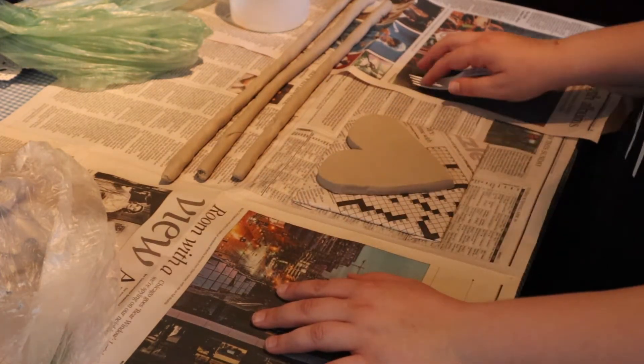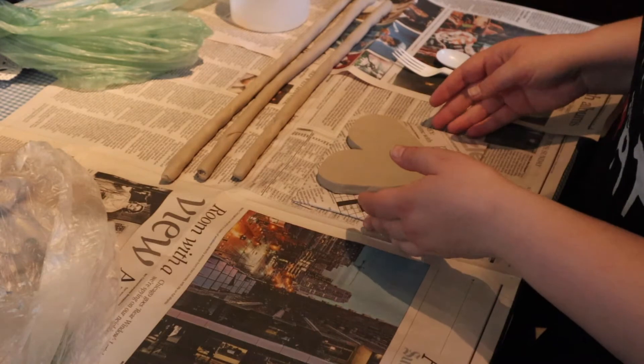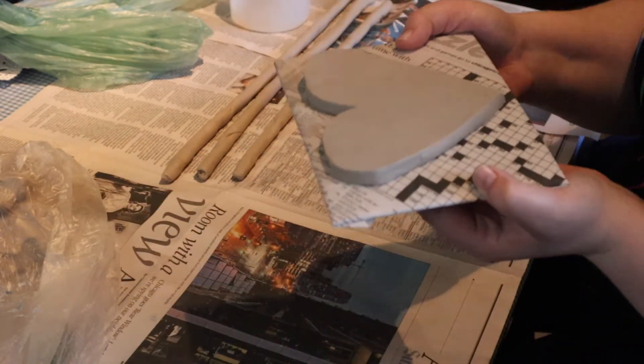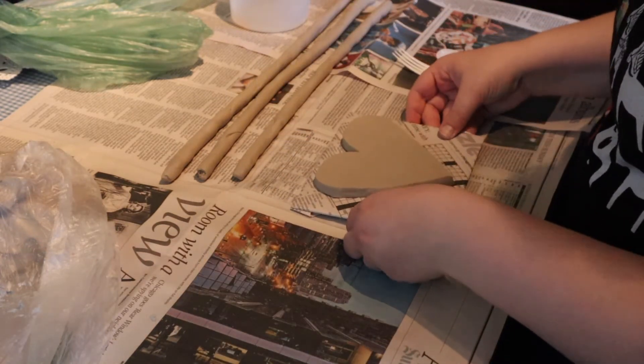In the heart package that you received from Kids Clayroom, you just want to take your heart and put it on the board covered with newspaper, and then we can get started.